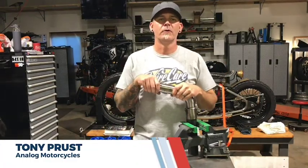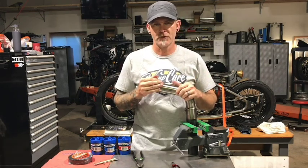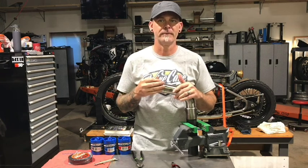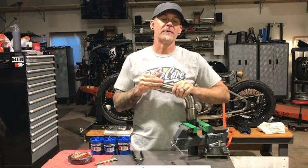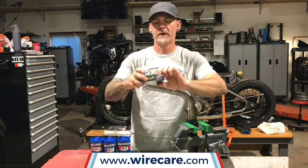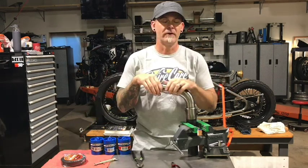Hey, I'm Tony from Analog Motorcycles and today we're going to do a little video on header wrap. Wire Care offers a couple different versions — they have a Volcano wrap, they have Insultherm, different sizes, there's one inch, two inch. Check out all that information on their website, but today we are going to use the Insultherm header wrap, one inch in black.